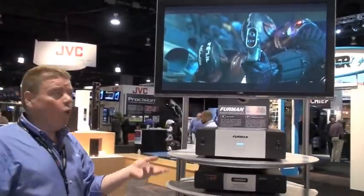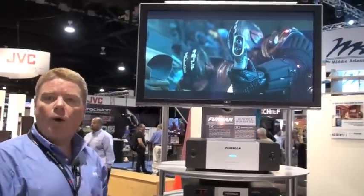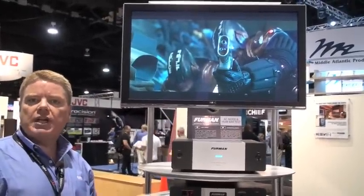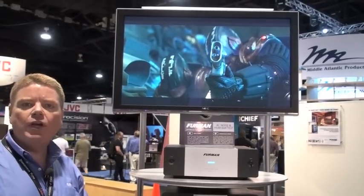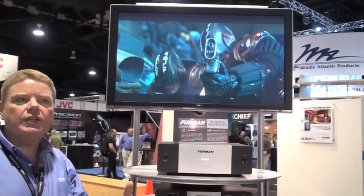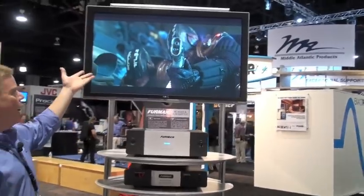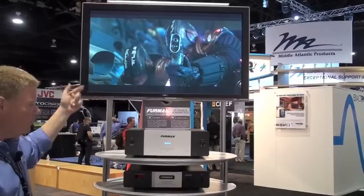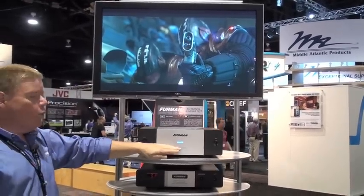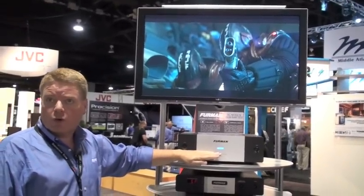We can do this at the source. Right now, this particular demonstration has a hum bar generator that we've induced to demonstrate the worst possible hum problem you could ever have, so that you'll still be able to witness this even on the diminished resolution of YouTube. If we take a look at this right now, we don't have a problem with this video displayed through Blu-Ray — it's paused because we're running through the Furman with its advanced isolation transformer technology, discrete symmetrical power.